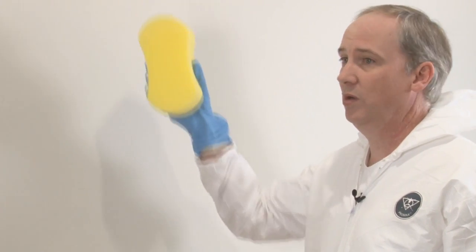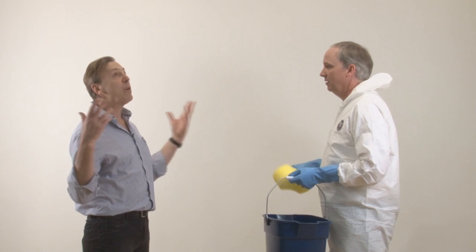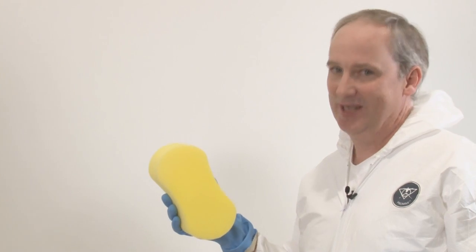Mike, what are you doing? You said you wanted the next monthly minute to be on washing walls. No, no. Wall washing as in lighting. That makes more sense.